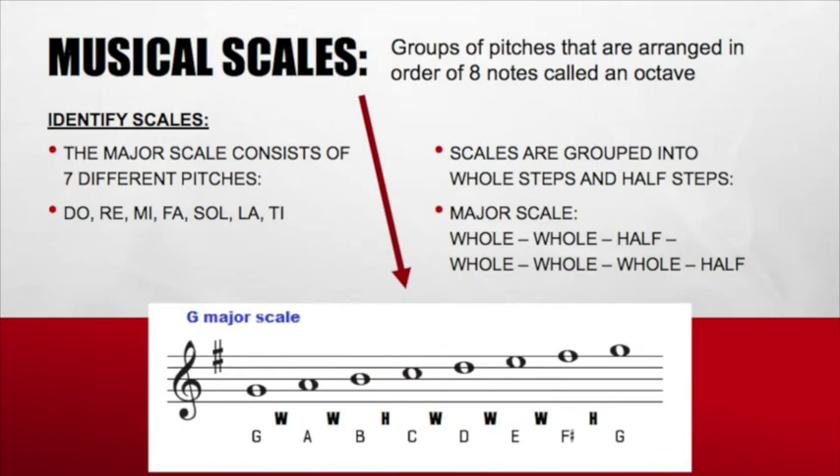Here we are with our word of the day: Scales. Musical scales are groups of pitches arranged in order of eight notes called an octave. The most common scales are major scales and minor scales. Today we're going to talk about major scales. Major scales consist of seven different pitches: Do, Re, Mi, Fa, Sol, La, Ti. If we end on Do, that note is the same as the first one, so we have Do and Do.